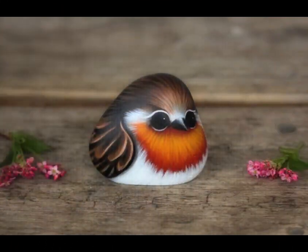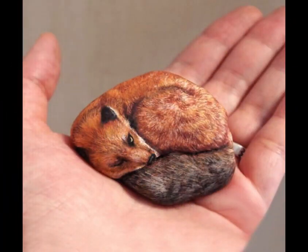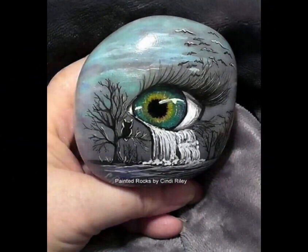Remember to have fun and let your creativity shine while painting pebbles. Each one is unique, so embrace the natural shapes and patterns. We hope you enjoy pebble painting! That's it for today's video — I hope you liked it, and we will bring you more of this kind of video.